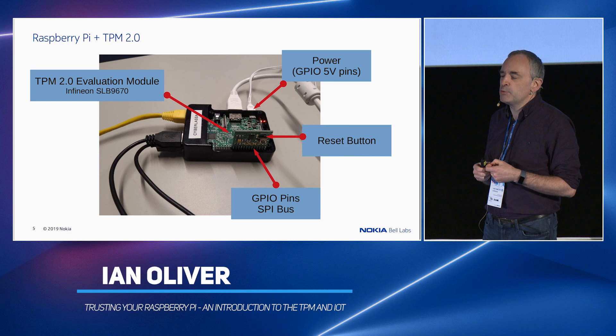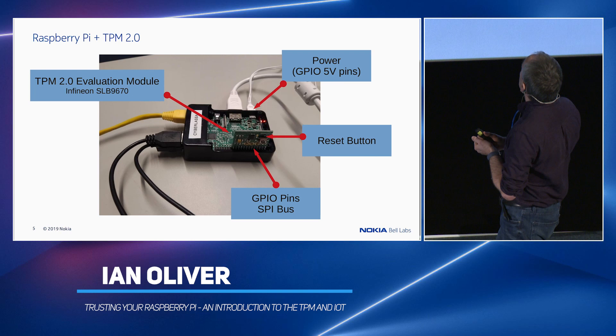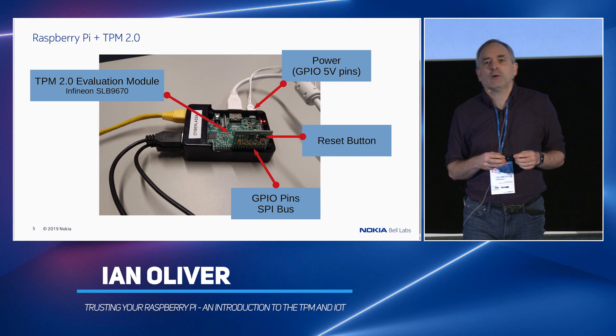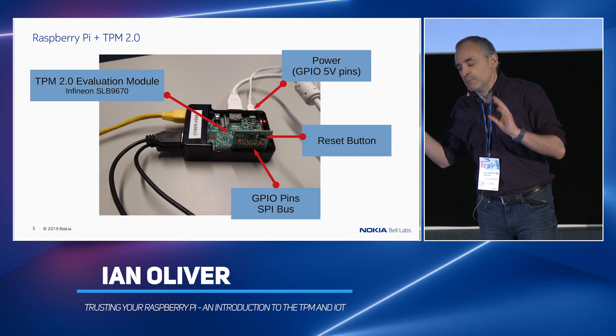It has a really useful reset button, which will be your friend when you're playing with this thing — a very sad and expensive story, but a funny one all the same. Because it's sitting on the GPIO pins, it has a direct connection to the power supply. The Raspberry Pis have a really weird way of dealing with power on board, and this will come back to haunt you a little bit, especially if you're in a different country to the actual device you're working on — which is why last night I couldn't reboot the damn thing.